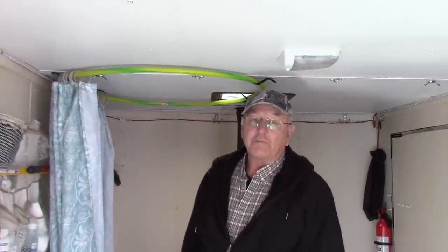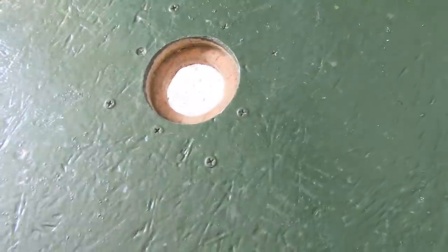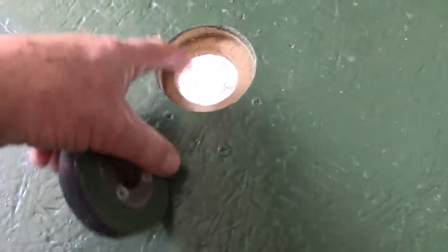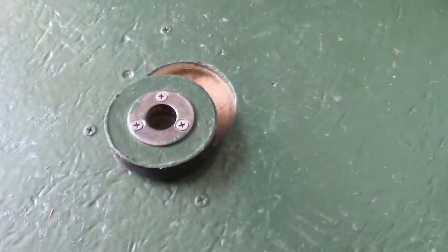Let me show you what made this kind of different. First of all, down here there's a little hole in the floor. I made this setup using a stainless steel washer and had to install a piece underneath to hold it. But this is for a drain.